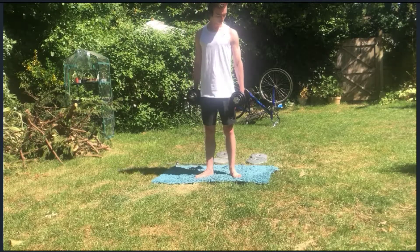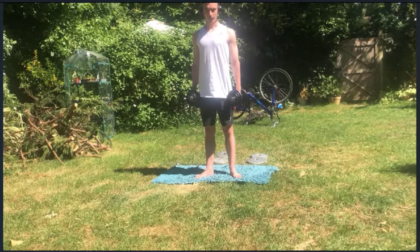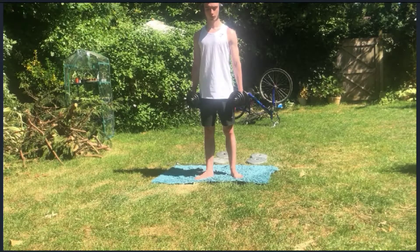Alright, I've moved. I've got a bit of a change of scenery — the camera was overheating in the sun. It's a really hot day out today. Anyway, this time I'm going to move on to shrugs. Ten kilo dumbbells, three sets of 12. Let's go.